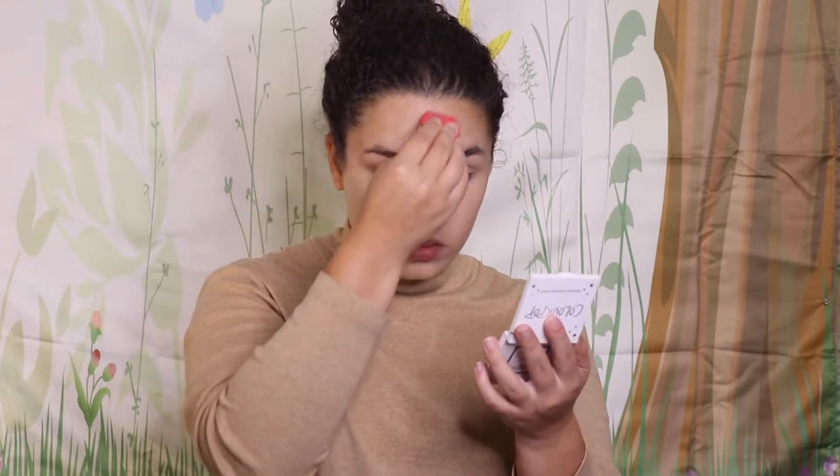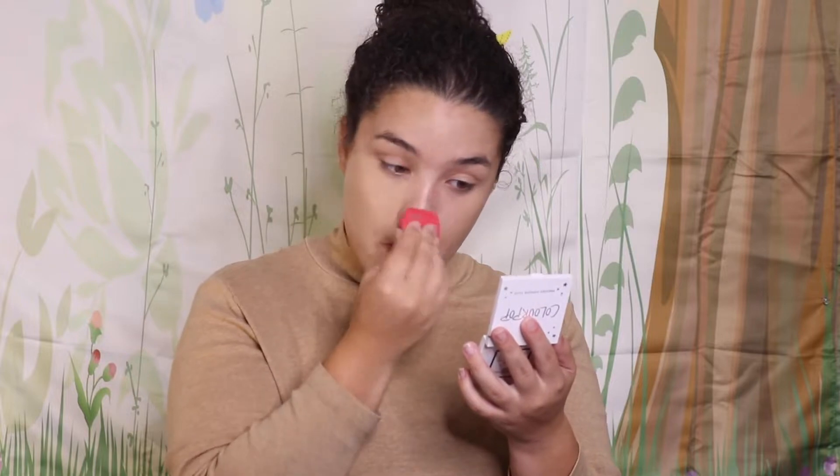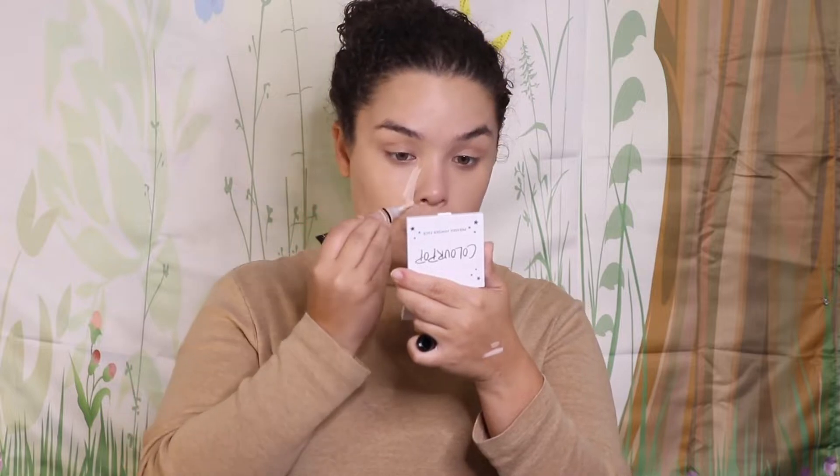I really like that it's medium to full coverage and it leaves my face with a natural satin finish. You can use any foundation you want for this tutorial — the foundation really doesn't matter. Any finish or coverage you prefer is totally fine; this is just the one I've been trying that I like best.